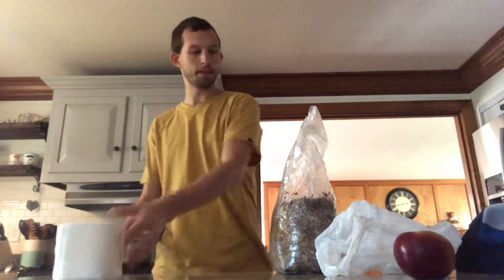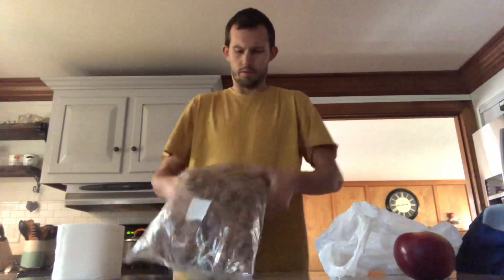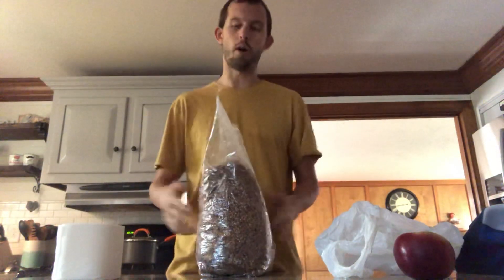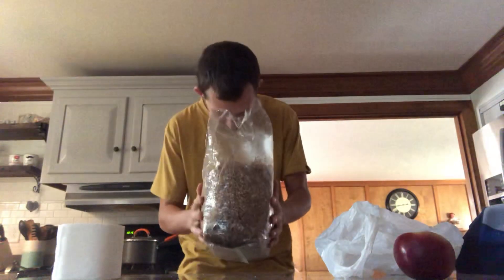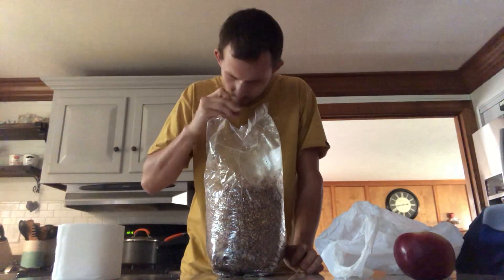First step: we'll break up this spawn. We take our sawdust spawn and just kind of break it up into little pieces. My favorite thing about opening a new bag of sawdust spawn is just smelling it — how good the mycelium smells. It's like a nice forest floor, good aroma.